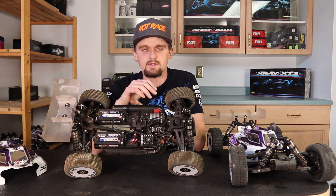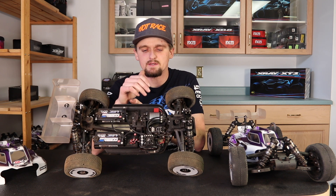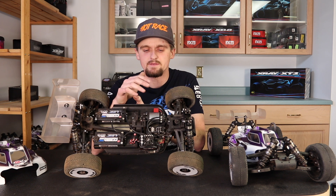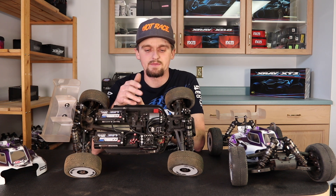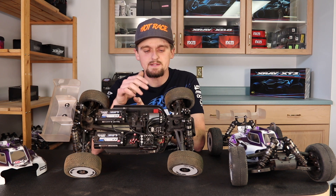These two are fairly new — Hobbywing just came out with them a little while ago. They really changed how my e-buggy drove and how the power delivery was. It's made a lot smoother, a lot more like a 10th scale feel. It's very linear with a really nice power band, and they have a lot more adjustability with the program box so you can really tune it to what you want a lot better.